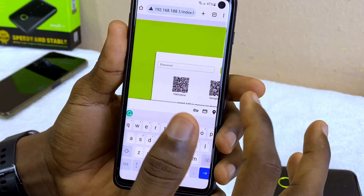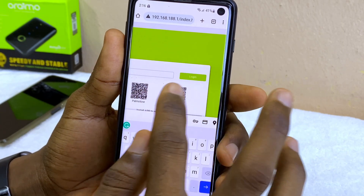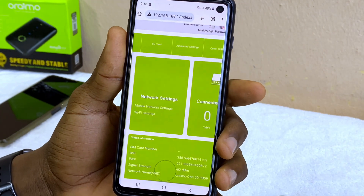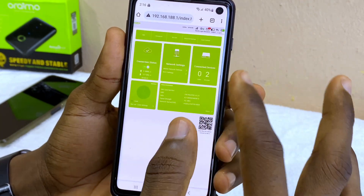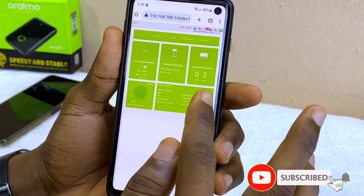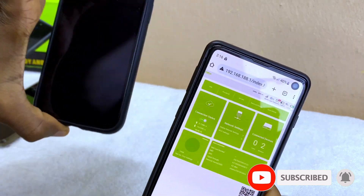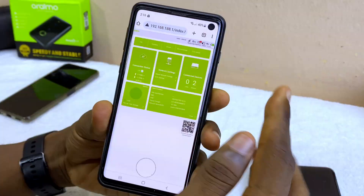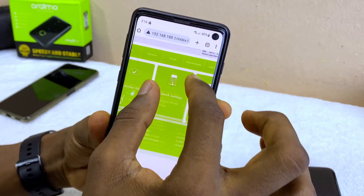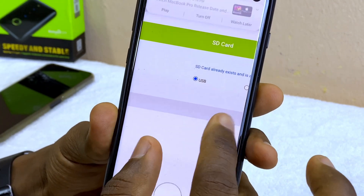I'm going to input my password, which is "admin" — the default password is admin and I have not changed that. Now I am at the Web UI of the Orimo MiFi. As you can see, I have two devices connected. The next thing to do is go to the SD card option, select it, and you are going to see the SD card is available.